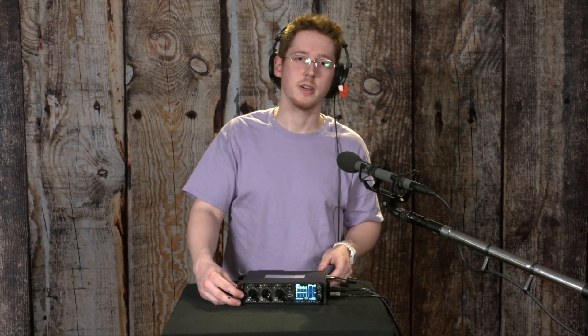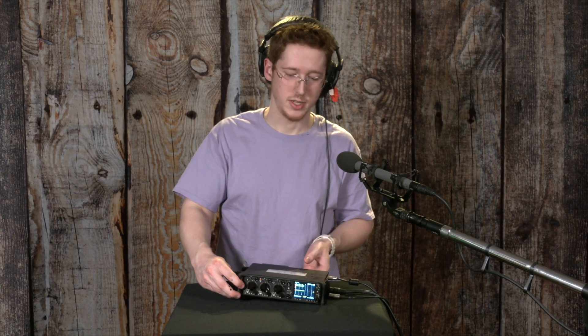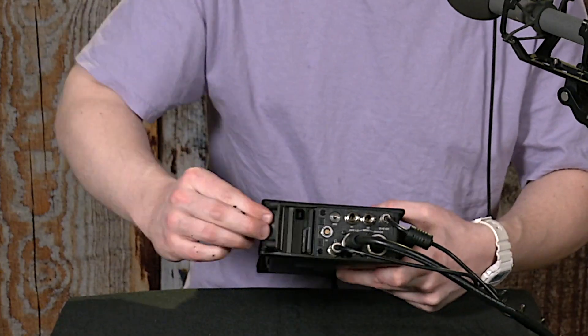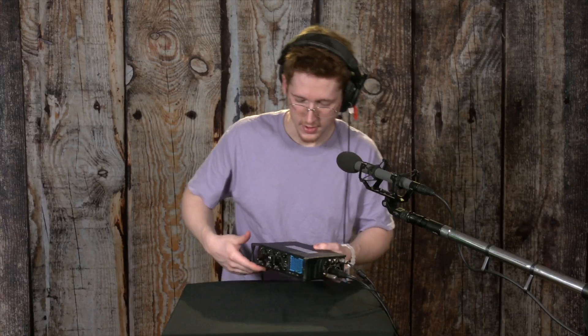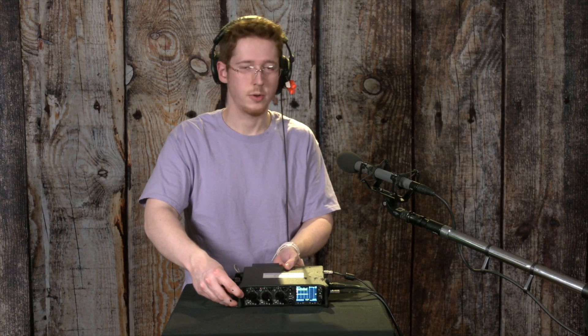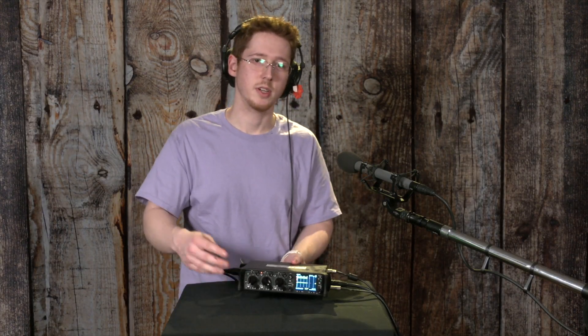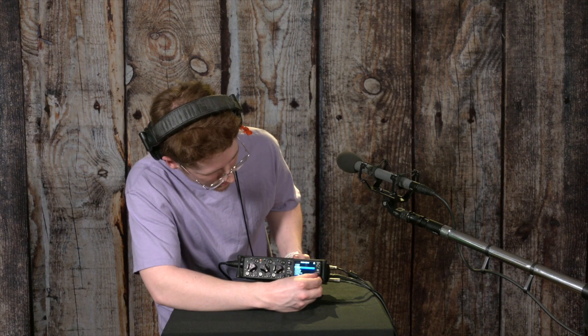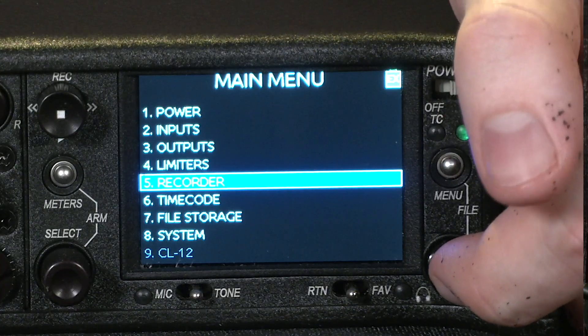This device can record to both an SD card and a compact flash card. They go in right here on the device in this port. In order to choose which one gets recorded to — if you want both, one, or the other — you can go into the main menu, go to the recorder heading,